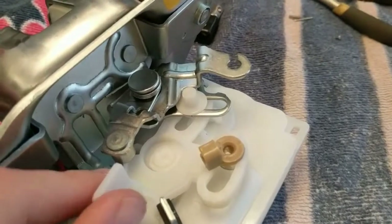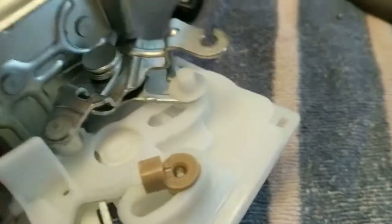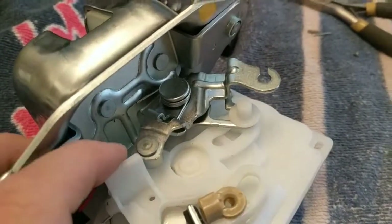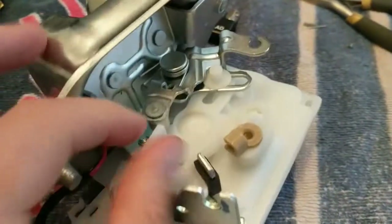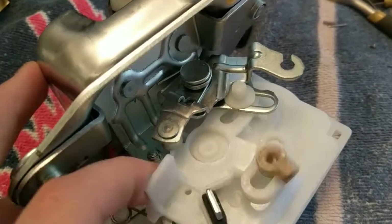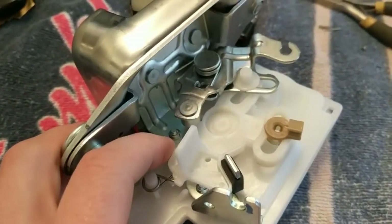The other thing to watch out for: make sure you put this little knob back into this channel so that it actuates correctly. That's what actually allows the door to lock, unlock, open, and close. If you don't have that in there, you won't be able to open the door, and when you close it, you won't be very happy. So make sure the knob is inside this channel when you put everything back together.